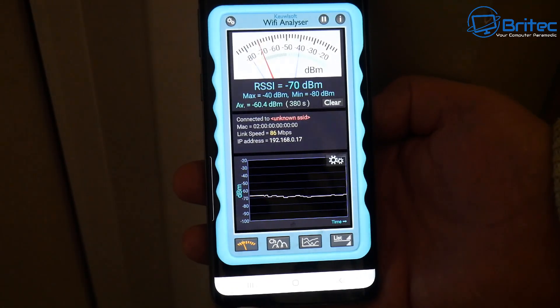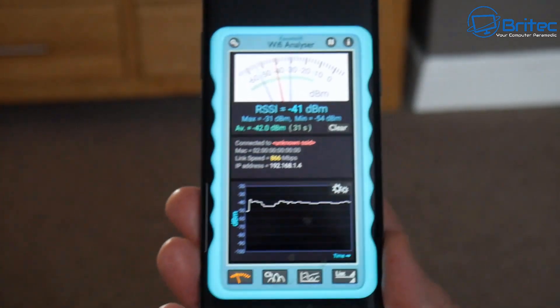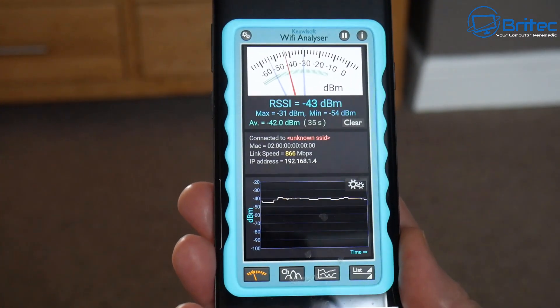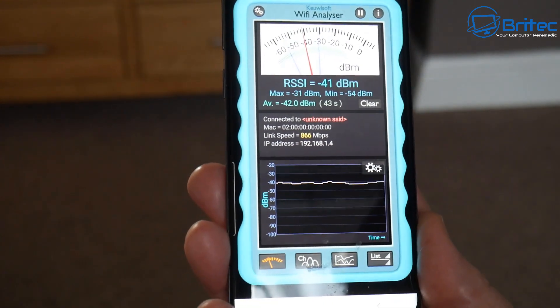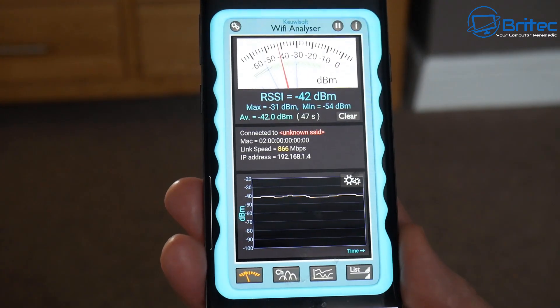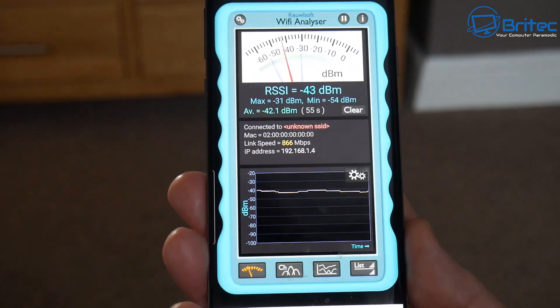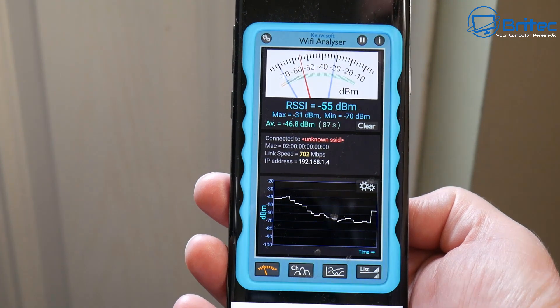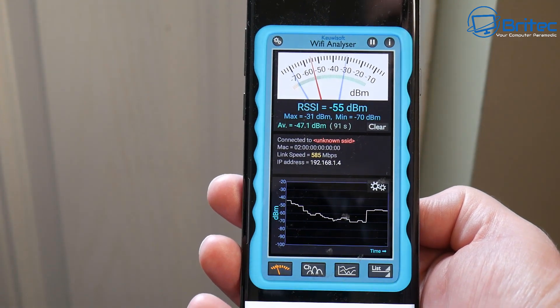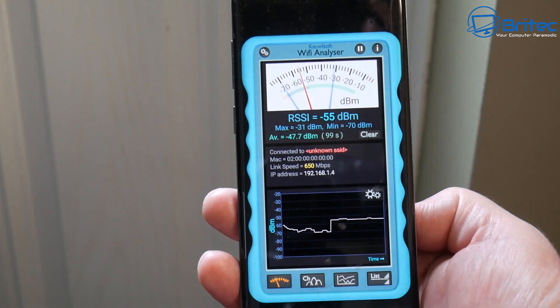If you're trying to stream a movie or do something like that, you won't be able to do it well. But with this mesh system set up around your home, you'll have a really good Wi-Fi connection. In the same position, we're now seeing 866 Mbps — compared to the poor 86 Mbps before — and latency is down to just 47 milliseconds. At the furthest point of my house I still got 650 Mbps with 98 milliseconds latency.